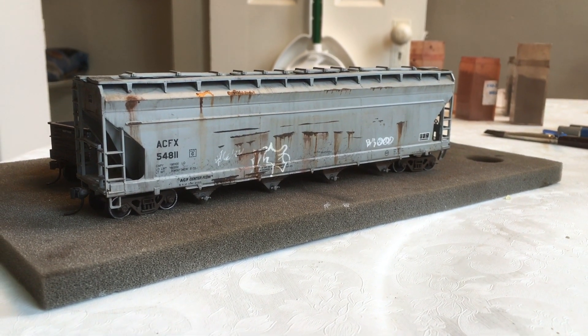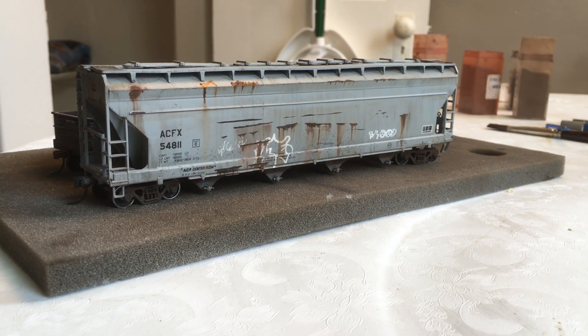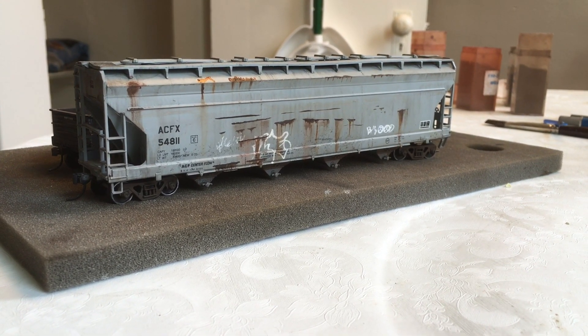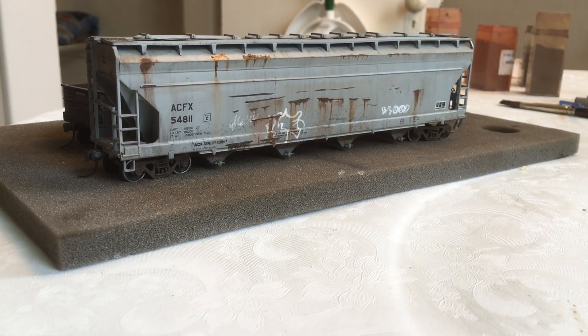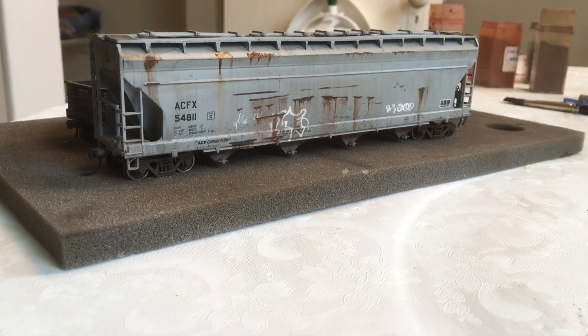Hey guys, welcome back once again. Making another video here, just doing a little bit of weathering. I got some new cars, so I'm going to show that to you. I apologize it took me so long to get back to your comments on the other video. I had kind of a crazy week — this weekend I was down in South Carolina, had a couple of lacrosse games, so I didn't really have a lot of time to respond to YouTube comments. But anyway, here I am again.